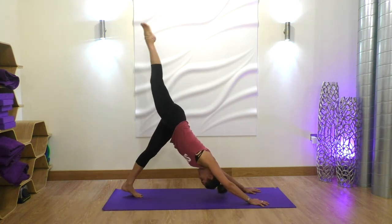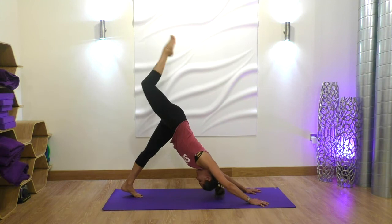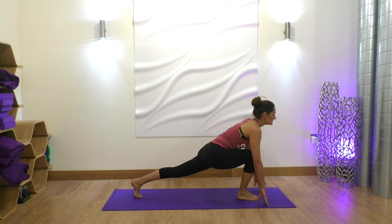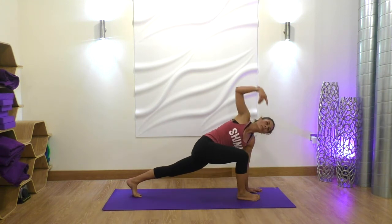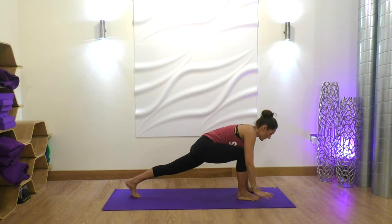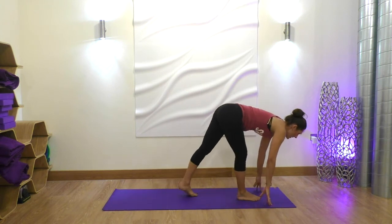Inhale, reach the right leg up to the sky, and exhale, placing that right foot in between your hands, back into a runner's lunge. Plant the left hand down, inhale, reach the right arm up, maybe coming onto the skinny edge of that foot. Exhale, both fingertips come down.